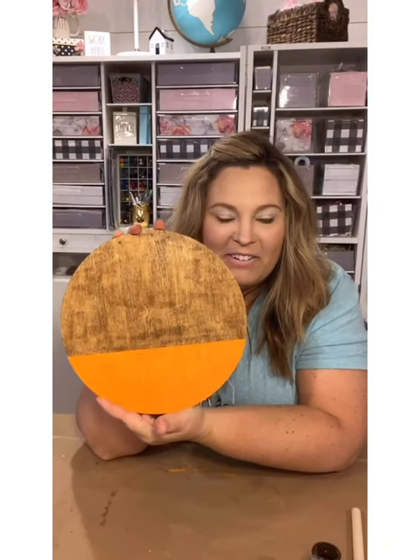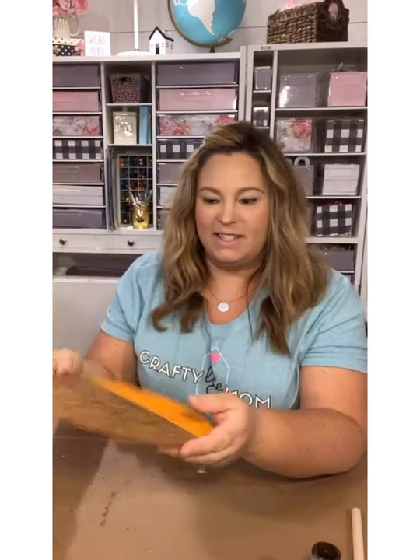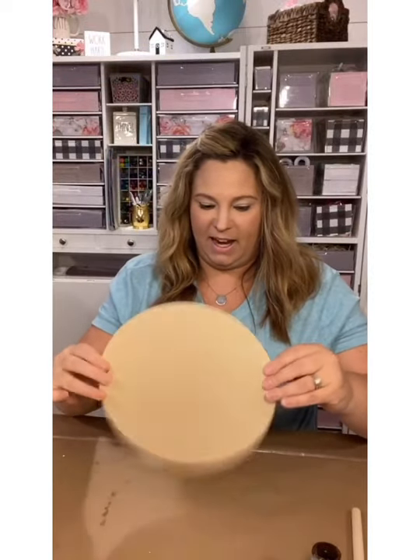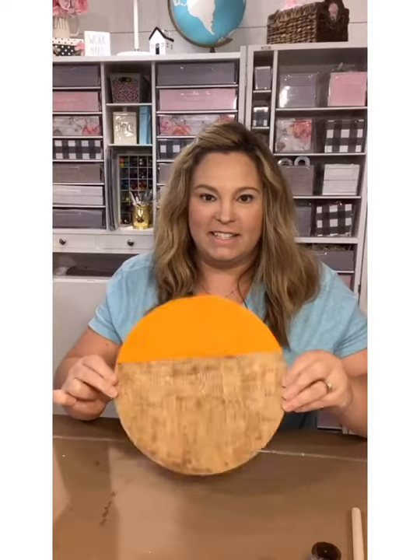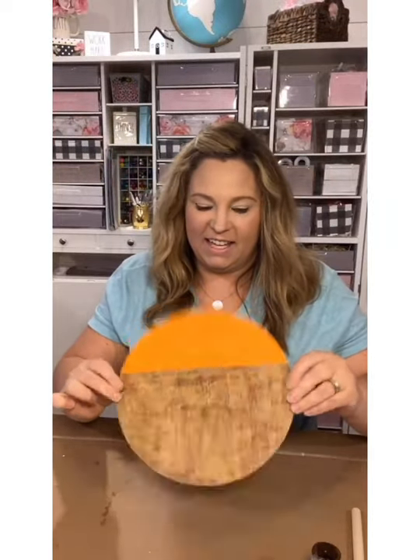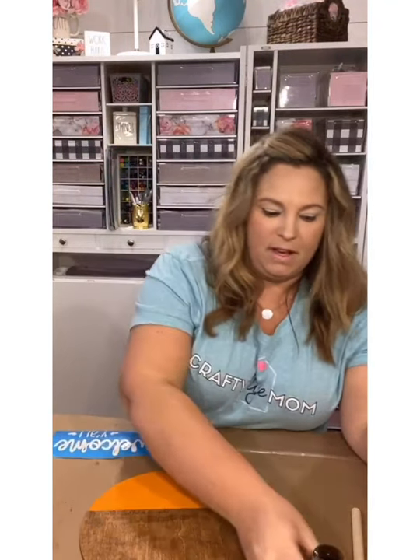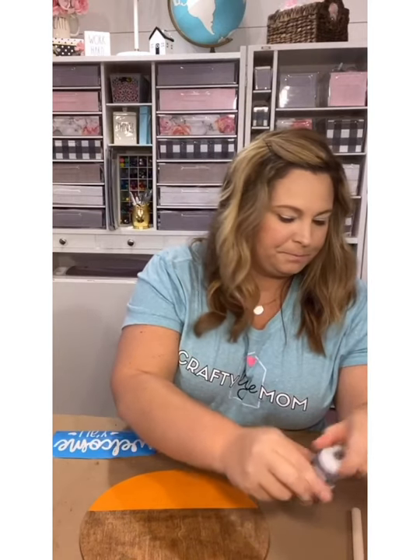It's pretty dry for the most part so we can go ahead and move on to the next step. I'm going to fan it just a little bit more, and then I'm going to get the stencil that comes with this kit. This one says 'Welcome Y'all' and it has some hearts on it. You can totally skip the hearts if you don't want them, but I'm going to use them because I think it's adorable.